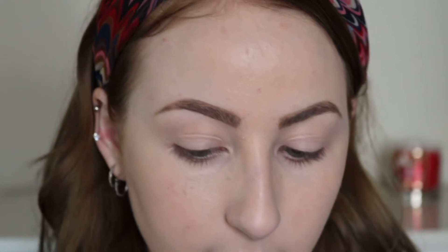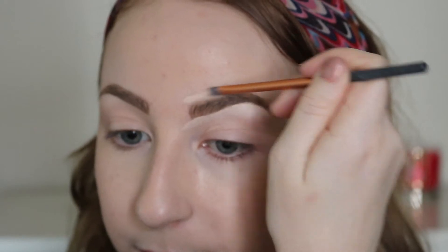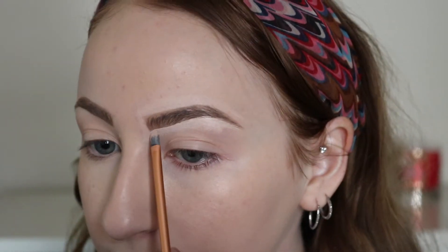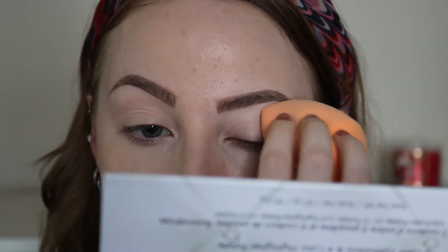Now I'm going to take Tarte Shape Tape — the best thing ever, everyone needs this concealer — and a small concealer brush. I'm going to conceal the bottom of my eyebrows and the top. This really changed the game; it really elevates your look. It also cleans up any mistakes you made when filling in your eyebrows. You're going to take your sponge and dab the concealer into your skin.